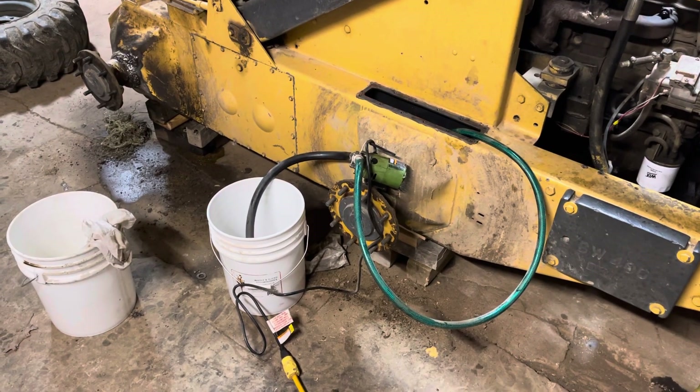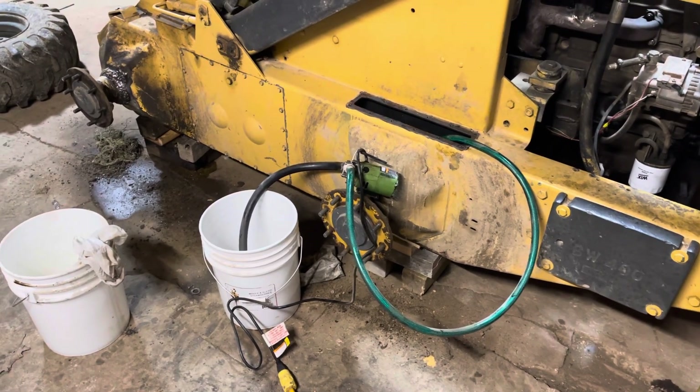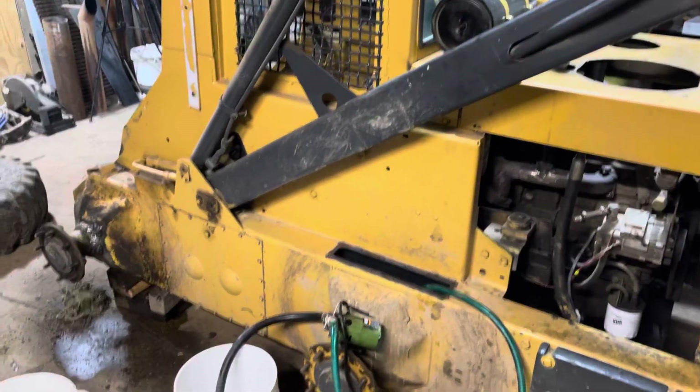Hopefully you can hear me. We're changing drive chains, final drive chains, in our New Holland 785 skid steer.